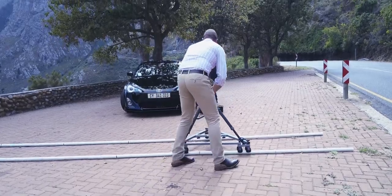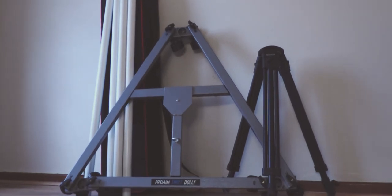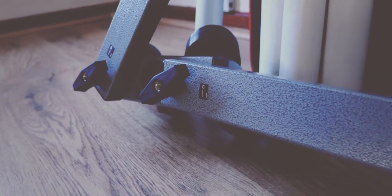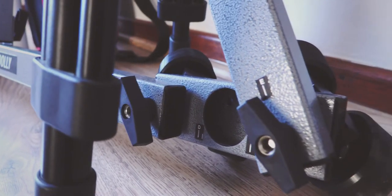Welcome to the ProAIM Swift camera dolly. It has never been this quick and easy to get the right panning and tracking shots. Just as the name states — swift — quick and easy to set up and get going for the smoothest, best looking shots possible.